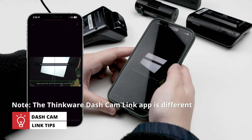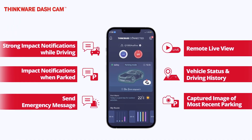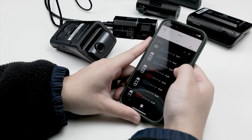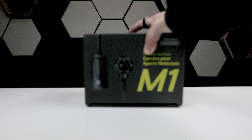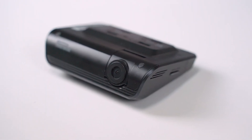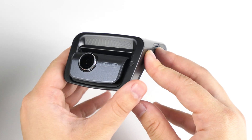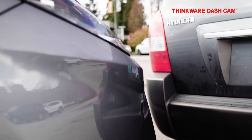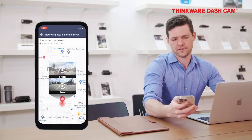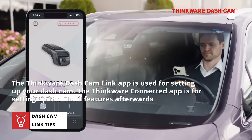A lot of you might be wondering: is this different from the Thinkware Cloud and the Connected app? The answer is yes. The Thinkware Dashcam Link is only compatible with select models, such as the Thinkware M1, F200 Pro, F70 Pro, Q1000, and the U3000. The Thinkware Dashcam Link app is not the app for modern cloud services — that's the Thinkware Connected app. However, before you can use the Thinkware Connected app, you'll need to use this Dashcam Link app first.